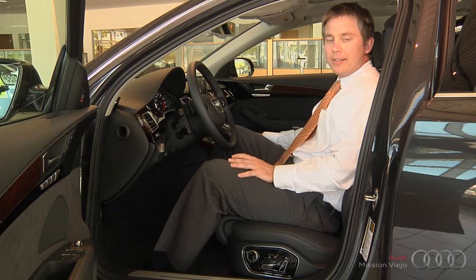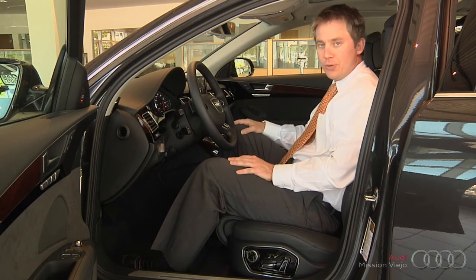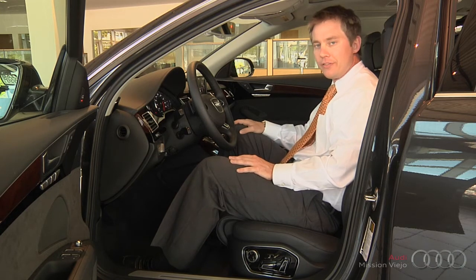Right now I'm in a 2012 A8 that has a premium package. One of the things that comes with the premium package is a 22-way power seat, so it has a lot of different adjustments.